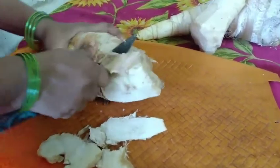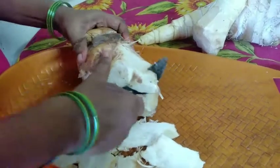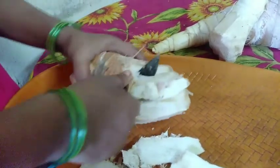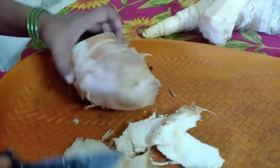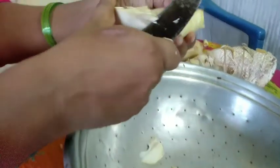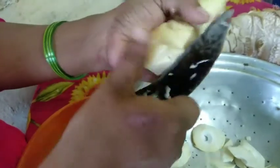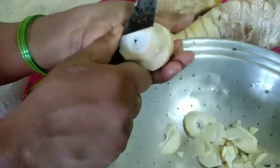This is a bamboo shoot. First of all, we have to remove the hard outer part — this outer part is not edible. Slowly, slowly, you have to remove it. Then you cut it like this. This is very soft and very tender. In this way, you cut the pieces of bamboo shoot.